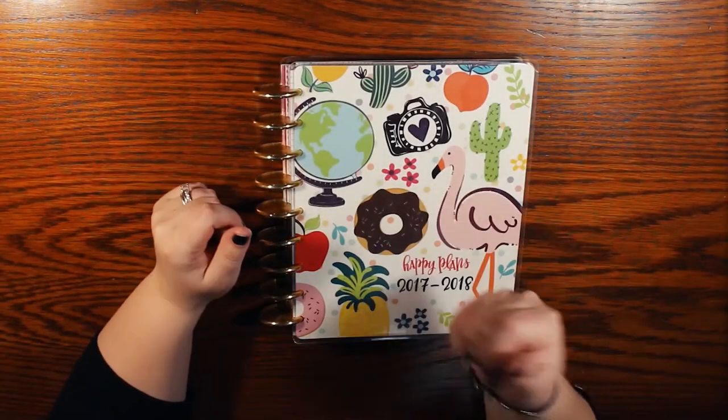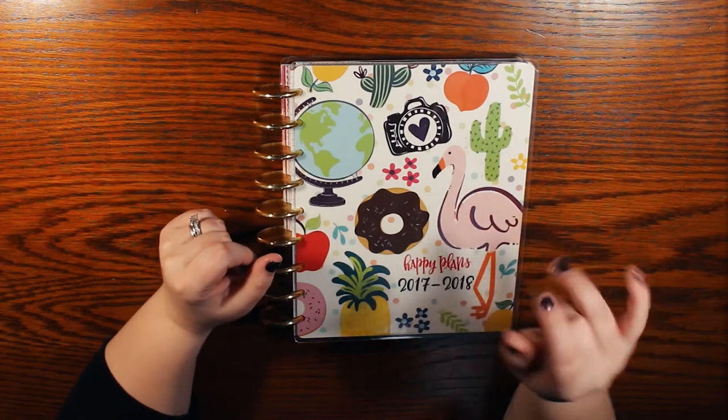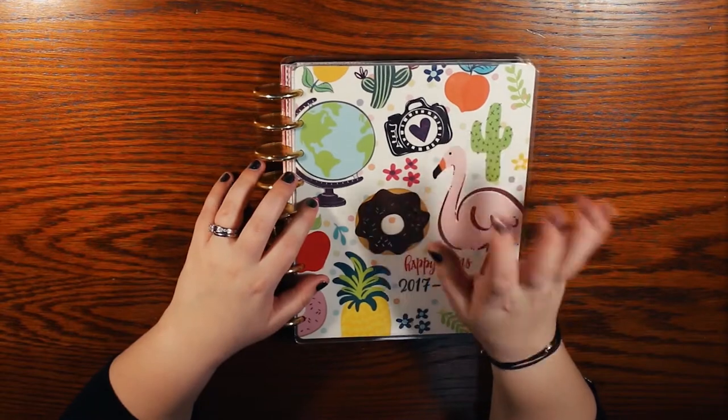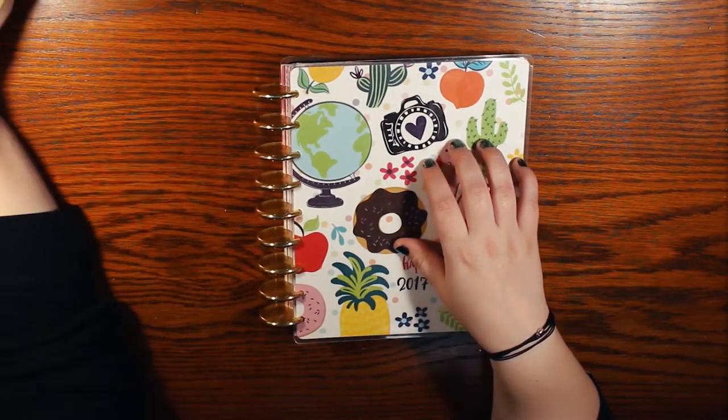Hey y'all! My name is Cassie and I am a planner enthusiast. I love planners, notebooks, stickers, pens — lots and lots of pens — you name it.